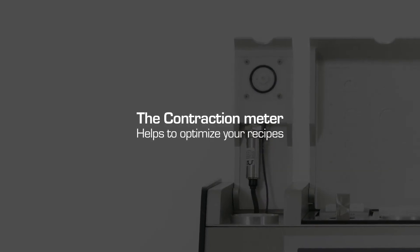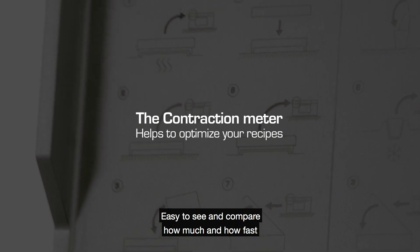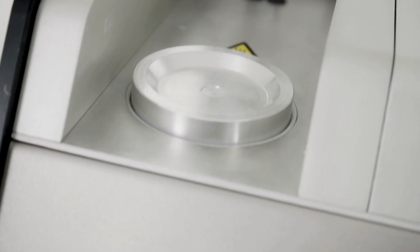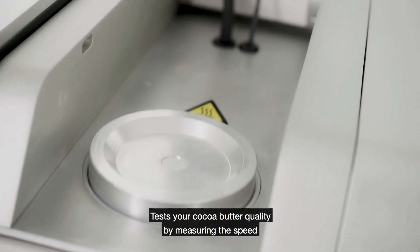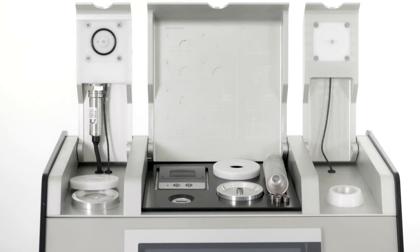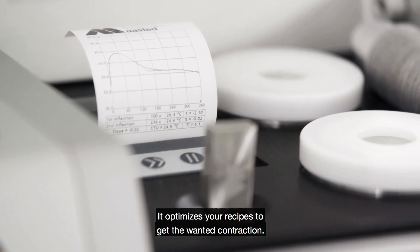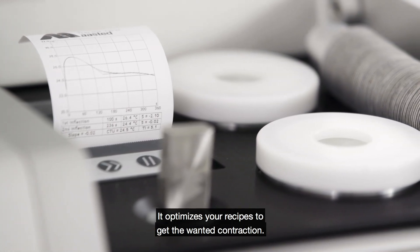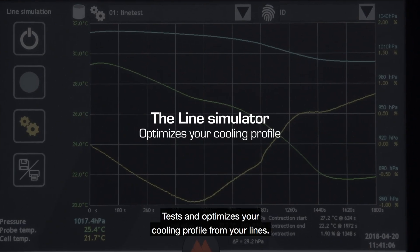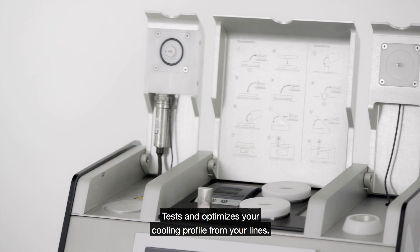The contraction meter: easy to see and compare how much and how fast your chocolate or filling contracts. Test your cocoa butter quality by measuring the speed of crystallization and total contraction. It optimizes your recipes to get the wanted contraction. The line simulator tests and optimizes your cooling profile from your lines.